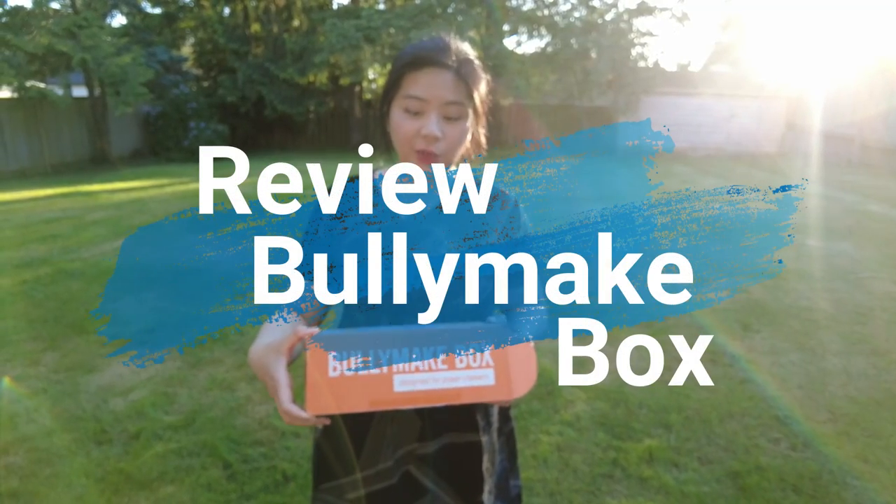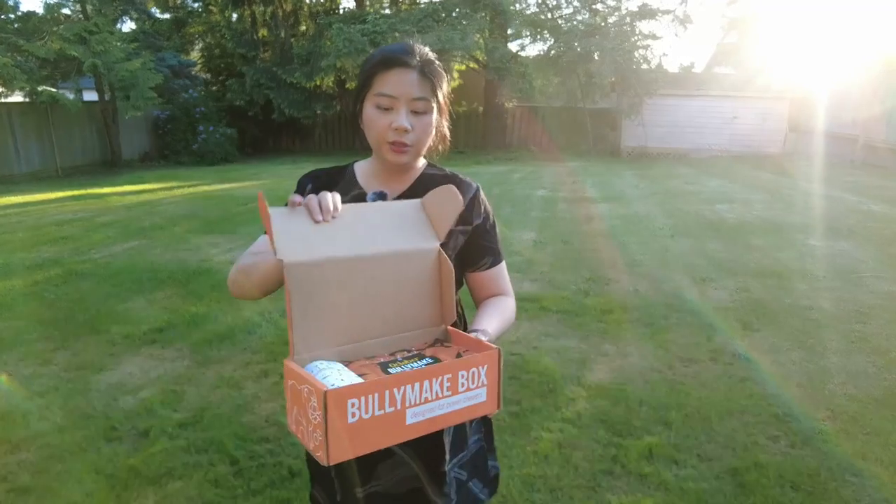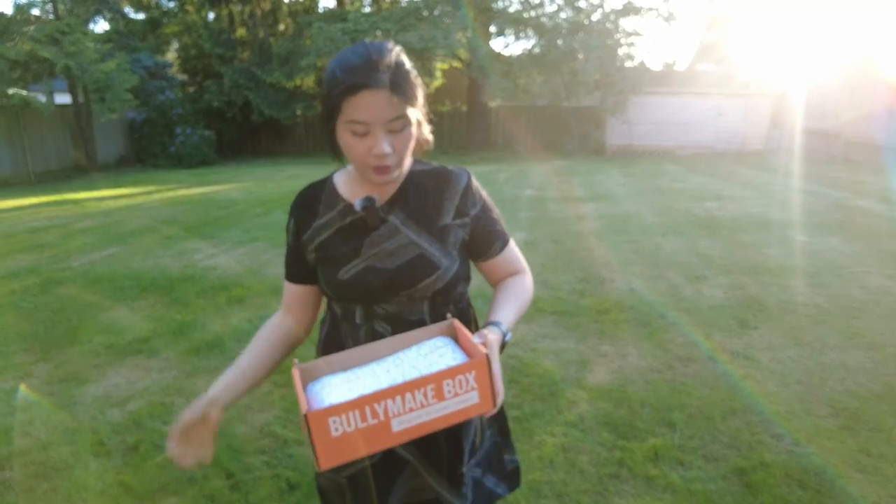Hello, welcome back to AC Event. Today we are going to review the Bollymix box. As you might know, the Bollymix box is for powerful chewers.